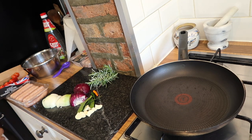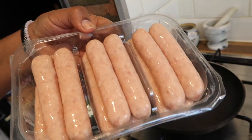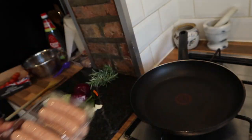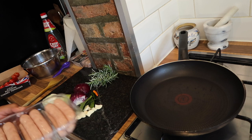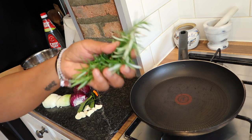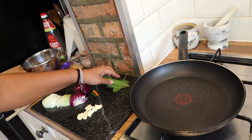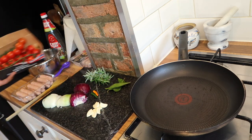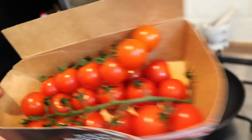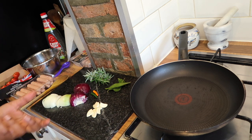Hi guys, welcome back to South African cooking, hope you guys are well. Today I'm going to be making something with pork chipolata sausages. Sausages can be very boring, so I thought let me try something different. I'm going to add rosemary, some bay leaf, garlic, red onion, green chili, some delicious cherry tomatoes, and I might even add some cubed butternut.